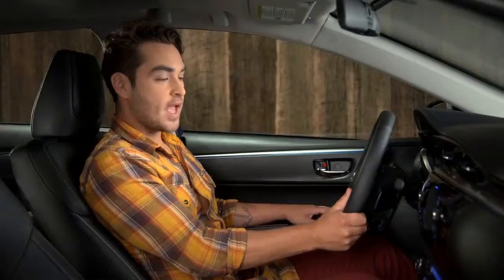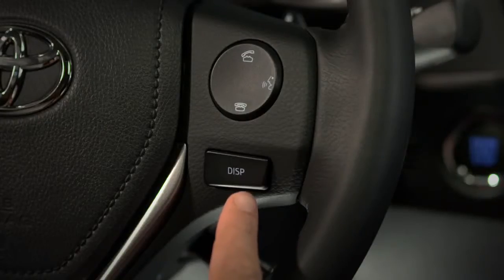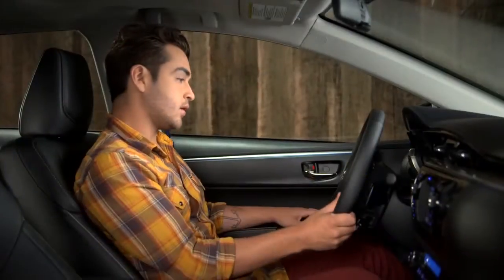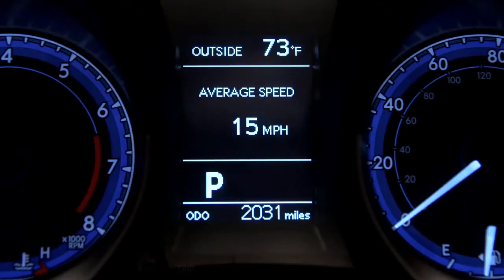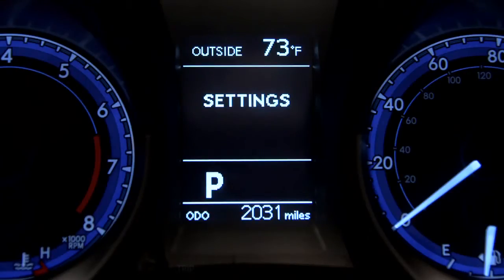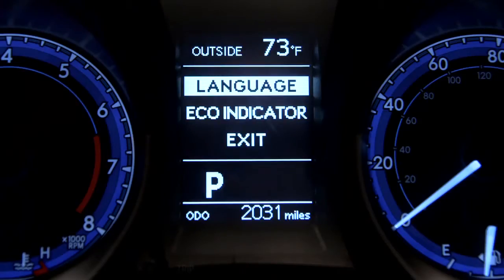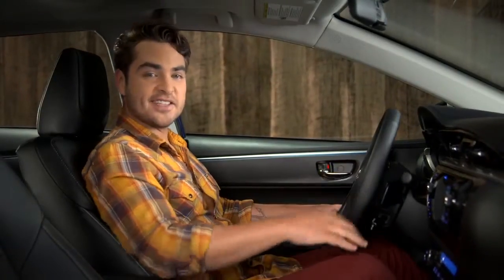Voice and on-screen directions are there if you need them. Use the display button labeled Disp to step through the screens and menus available in the multi-information display. Press and hold the button to select a menu item. And there you have it.